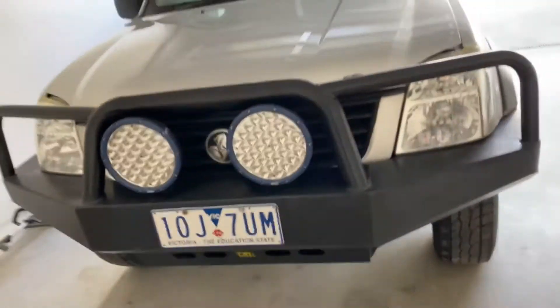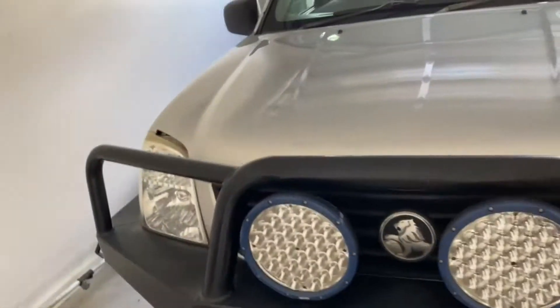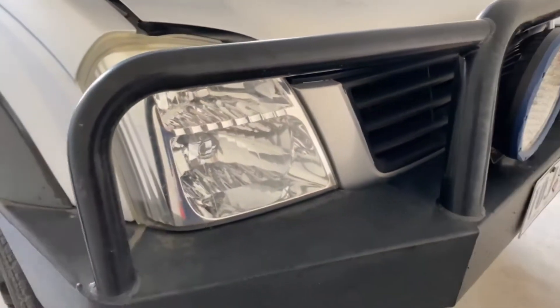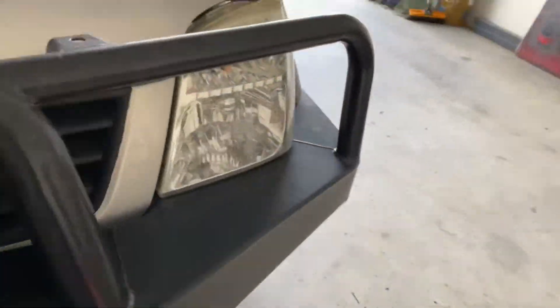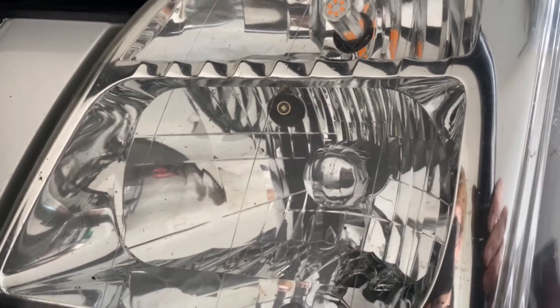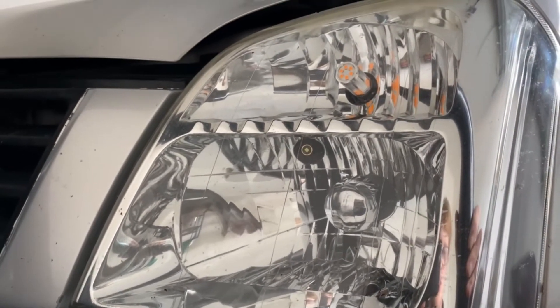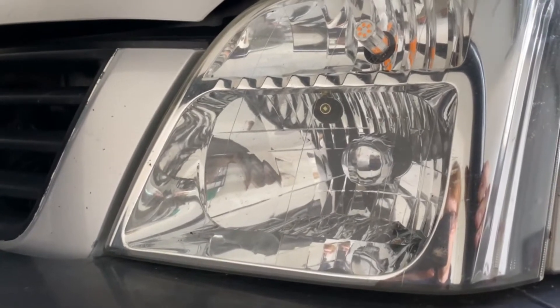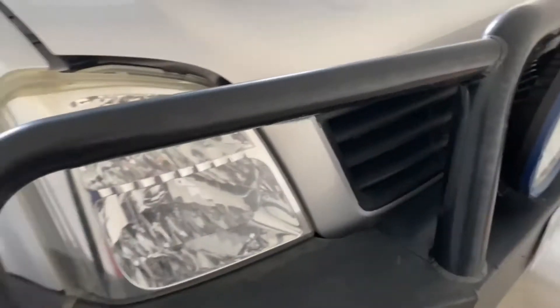G'day, it's Mitch from Switchback LED Lighting. I wanted to run through the differences between a reflector housing and a projector housing, and what you can do with running LED globes in a reflector. Many people don't recommend this because it's very bright, especially in four-wheel drives — it blinds oncoming drivers. Projectors have a cutoff point; reflectors do not. I'll put a photo up to show what I mean by that.